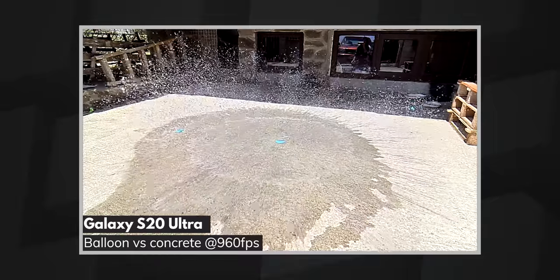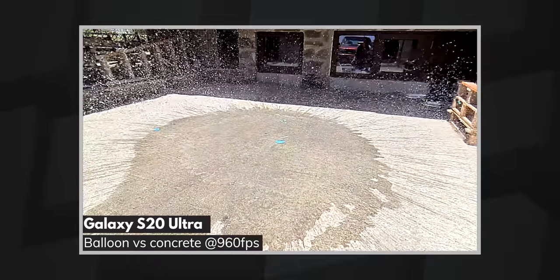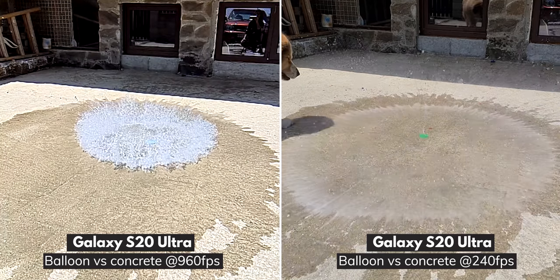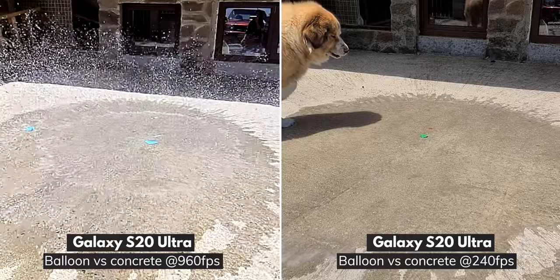Sure, at that resolution it won't look great on a 4K TV, but most people would be fine with the compromise in quality in exchange for the awesome slow motion.